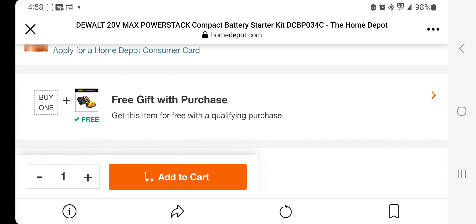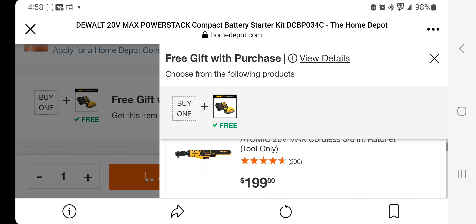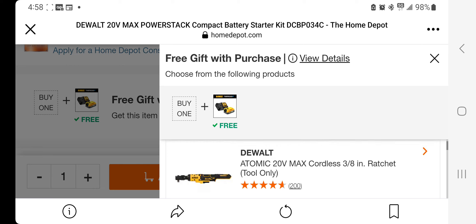If you look down here, it says 'free gift with purchase.' You select that, come down to the free gifts section, and you've got several options to choose from.